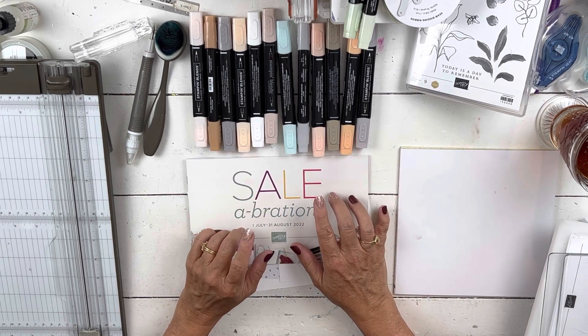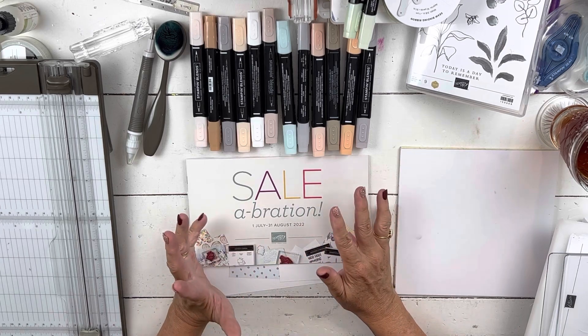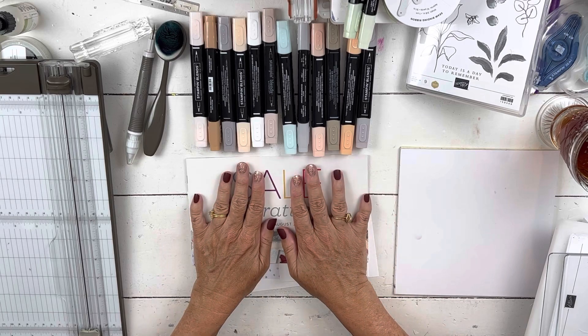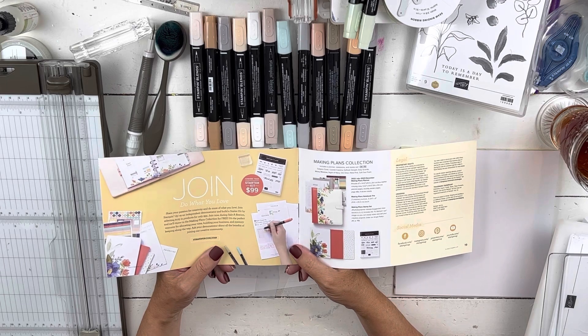If you're afraid of shaker cards, I have a couple of tips to help you make them super easy. This card uses celebration items and the planner, which you can see here. The planner is free if you purchase a starter kit in July or August.